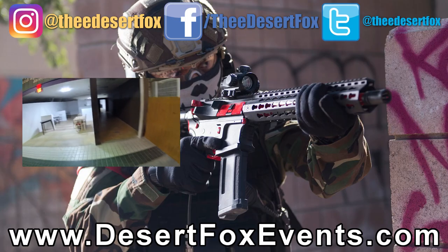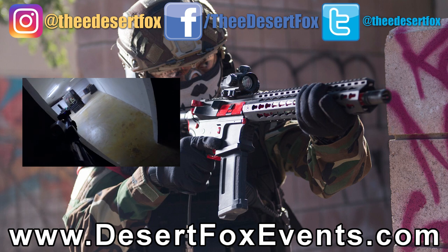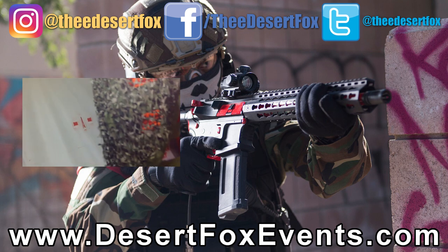That's going to wrap up this video. As always, this is Jet Desert Fox, and I'll see you on the field.